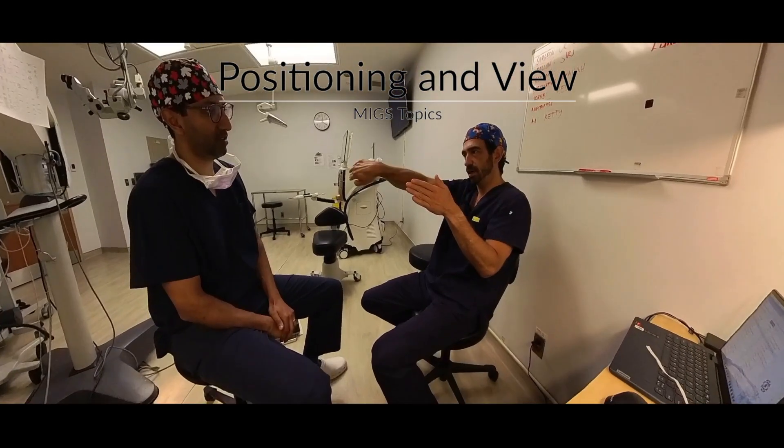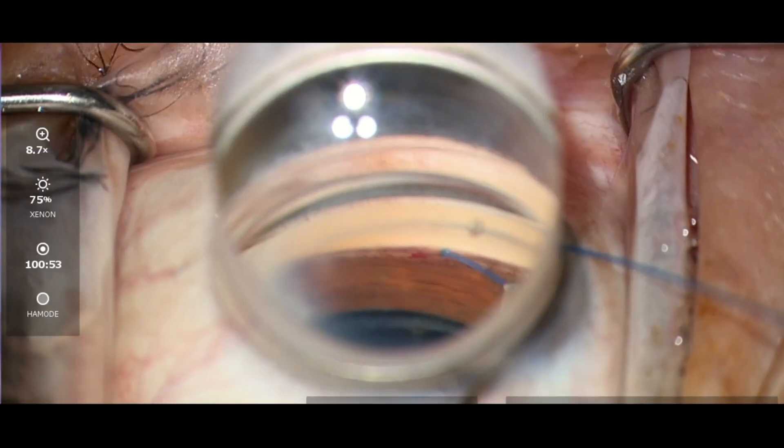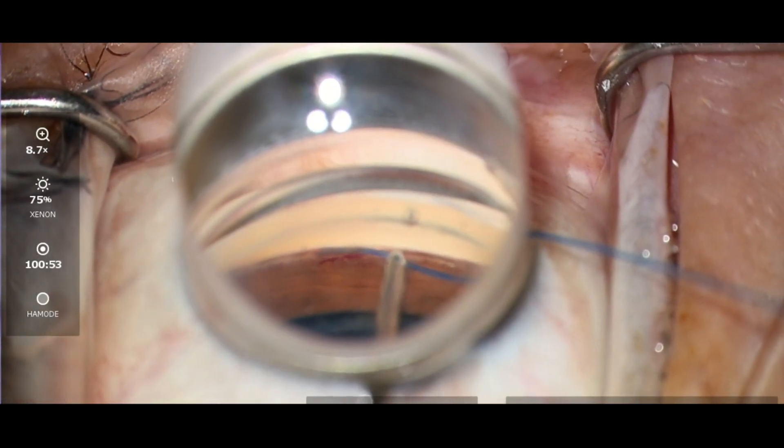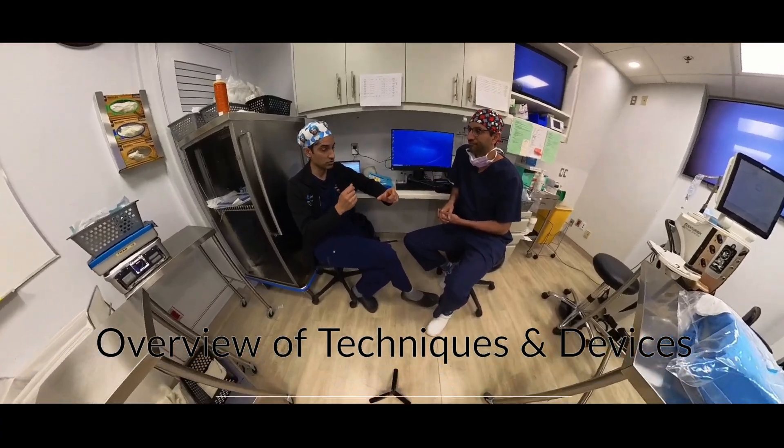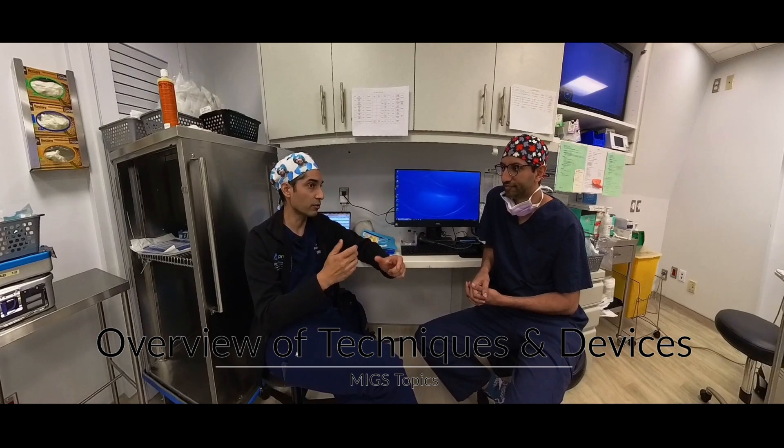Don't part the Red Sea — push the blood this way, and you've got to keep on doing viscoelastic. The actual device is a little bit bulkier and sturdier, and you can actually use that to push the eye a little further away.